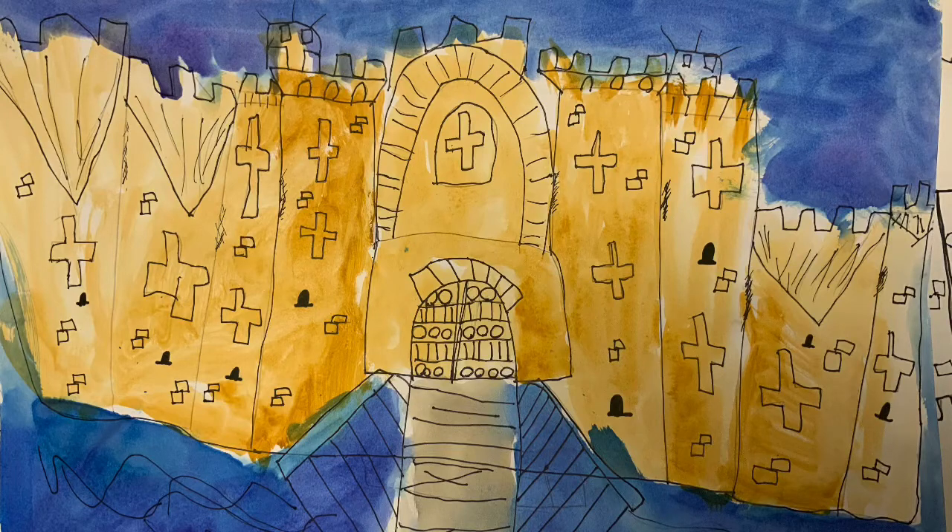Boys and girls, I have been thrilled with your castles. They're beautiful. They have beautiful details. I love them. I think people are really going to enjoy looking at them. Today what we're going to do is spend a little bit of time doing what a lot of watercolorists do, which is to look back at what they painted and now that the paint is dry, to see if there are any extra details to add.